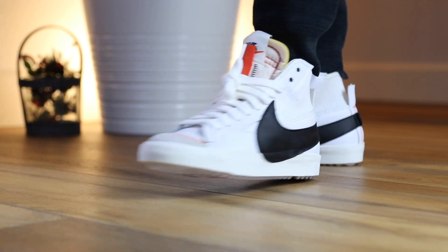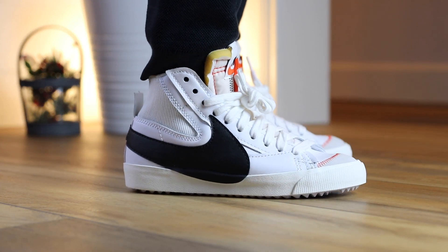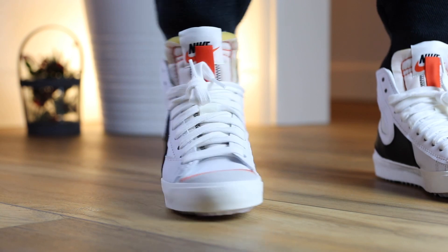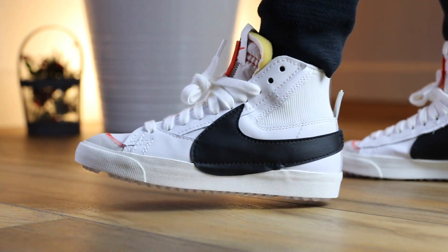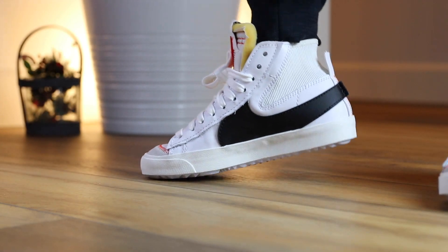Most of you guys already know the Nike Blazer fits pretty sleek. For sizing, I would say they do fit true to size. However, Nike Blazers are always extremely narrow. So if you have wide feet, the Nike Blazers aren't the most comfortable shoes. I do have a little bit of a wider foot, so it is not the most comfortable for me. It's also a really hard rubber midsole and outsole, so if comfort is the priority, this is not what I'm going to be going for anyway.